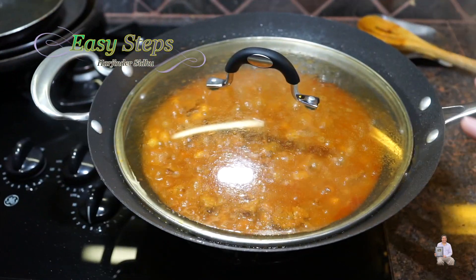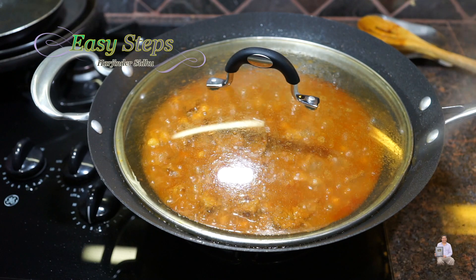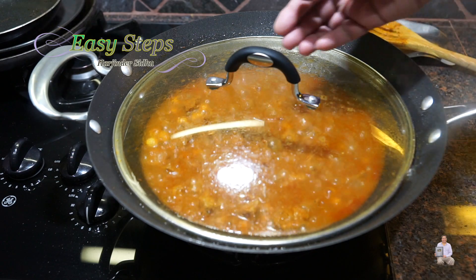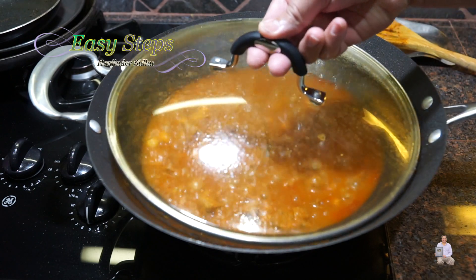Cover with the lid and cook for 15 minutes on medium heat. I opened it after five minutes and stirred it, and did the same after 10 minutes. Now we're going to open it after the full 15 minutes.